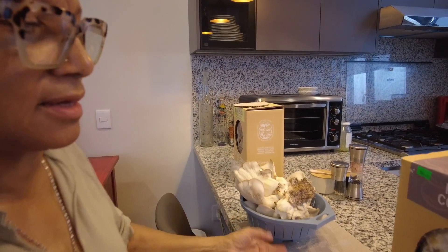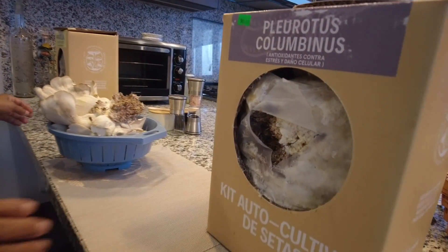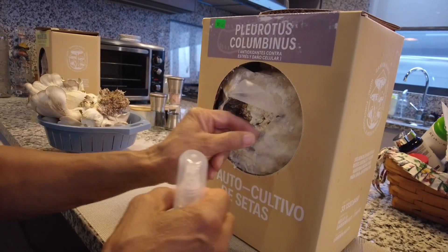I have actually made cream of mushroom soup and many other dishes, as you've probably seen, with my mushrooms.